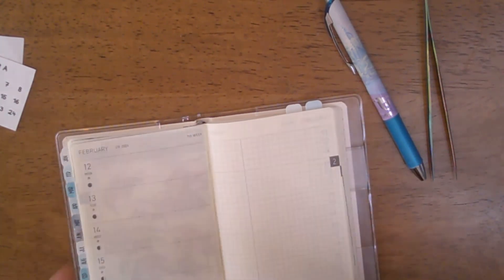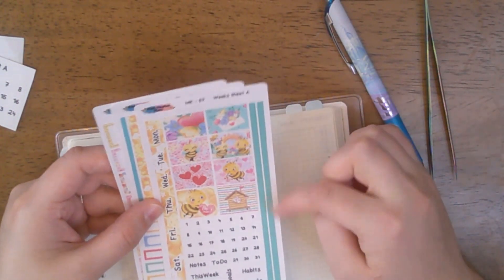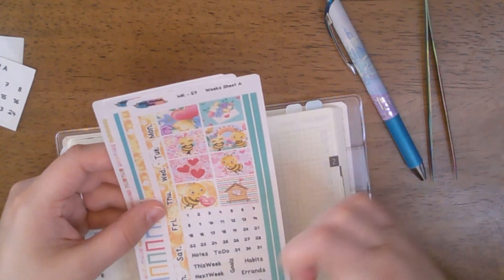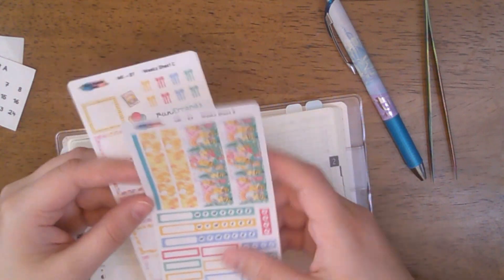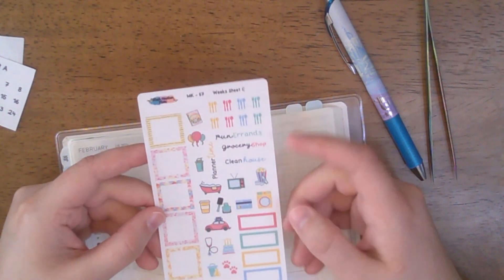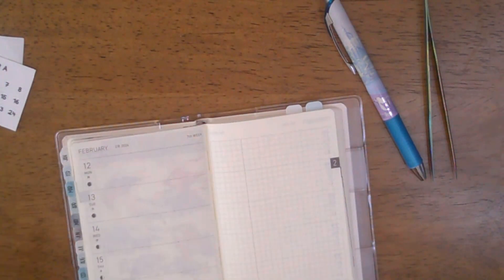Anyway, this is a three-page kit. We have our days of the week, some scripts, washi, full boxes, a weekend banner, more washi, habit trackers and functionals, and then we have our square boxes, icons, some extra scripts, checklists, and meals — the fork, knives, and spoons stuff.